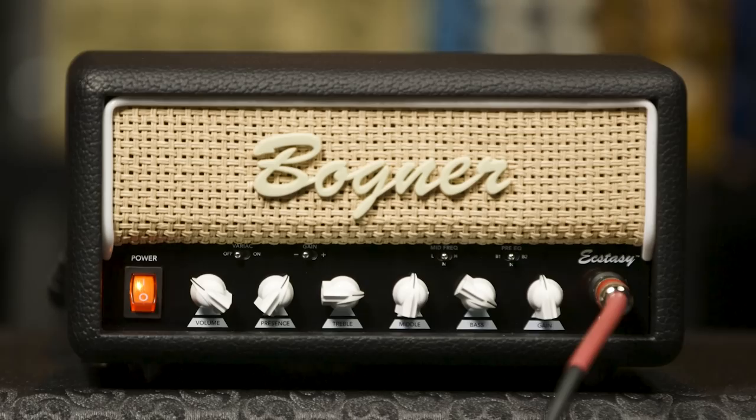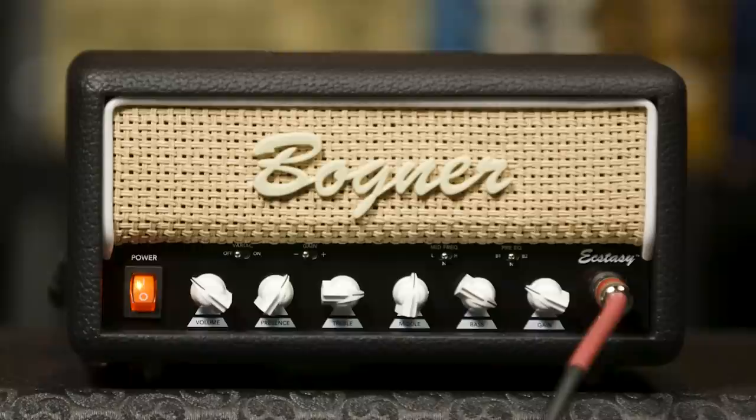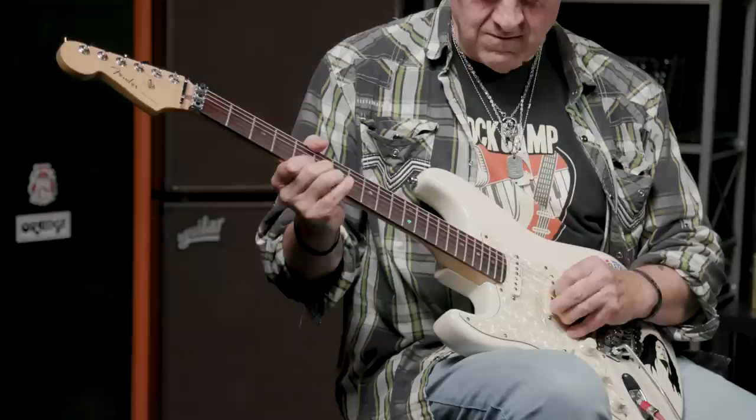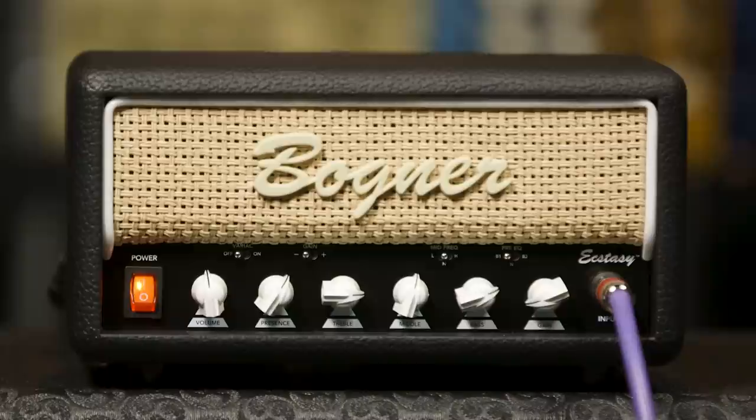Thanks to the incredible versatility its four tone-shaping switches offer, it can also do subtle sonic stuff equally as well as it does stun. It can do less gain, or even pretty close to clean — darn close, in fact.